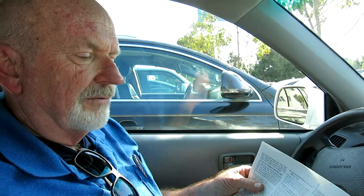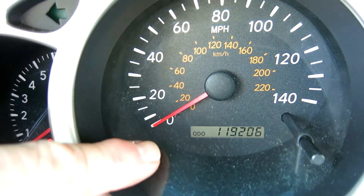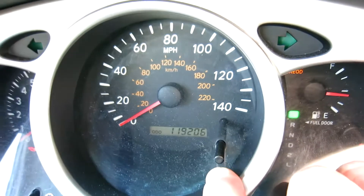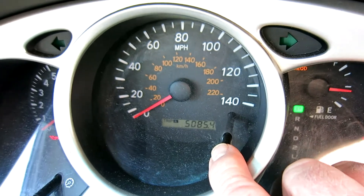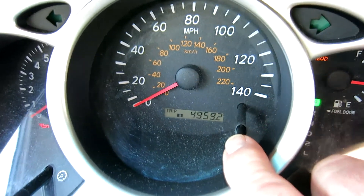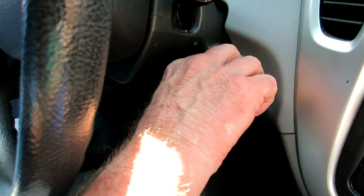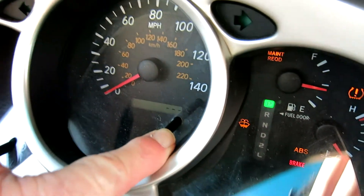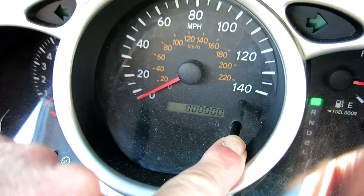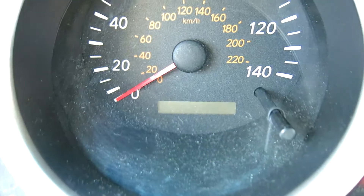The odometer will indicate zero-zero-zero-zero-zero and the light goes off. So let's go through that process. Right now it's on the odometer setting — the trip reset button is right here. Now it's gone to Trip A, Trip B. You want to set it back to the odometer setting. Turn the ignition key off, then turn it on and hold down on this button. You'll see the lights beginning to flash — it goes down and five or six zeros appear.